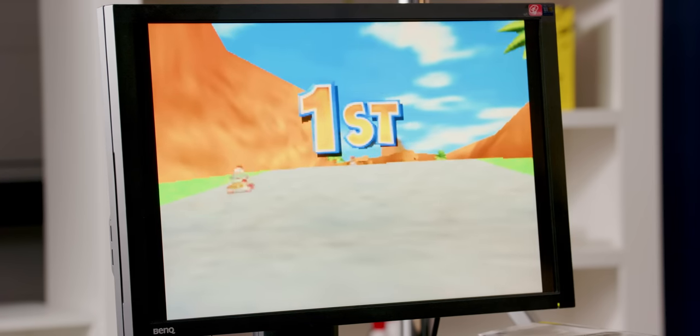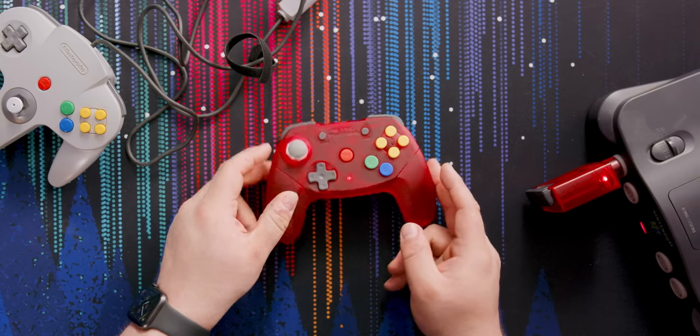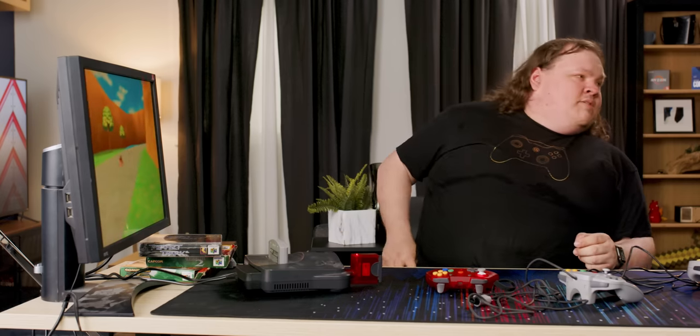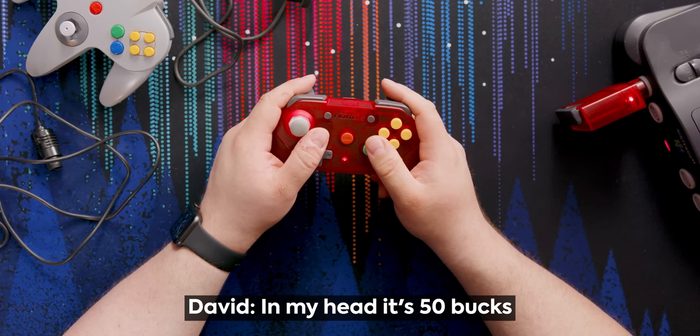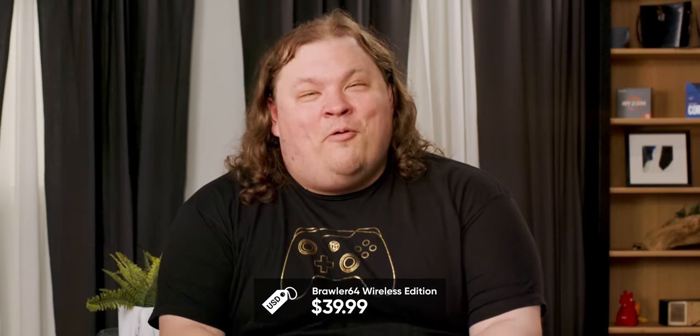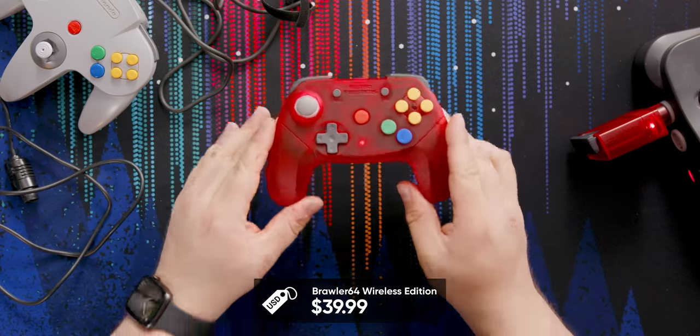I came in first this time and second last time, so I guess that's a win for the Retro Fighters. What's the price of these things? I feel like they're 50 bucks — it's $39.99. Wow. At 40 bucks, this thing is a steal, let me tell you that right now.